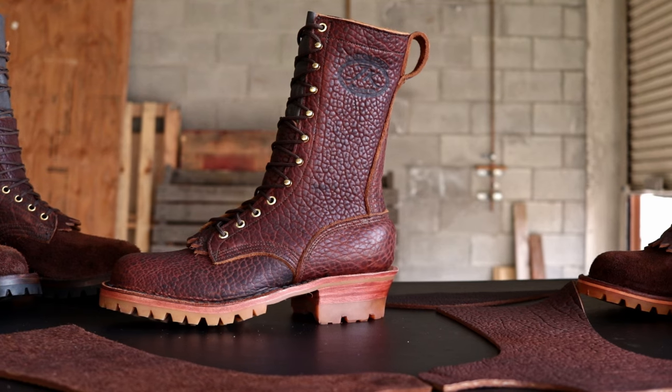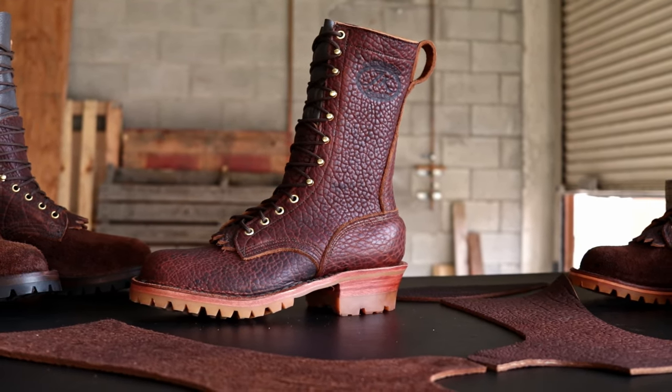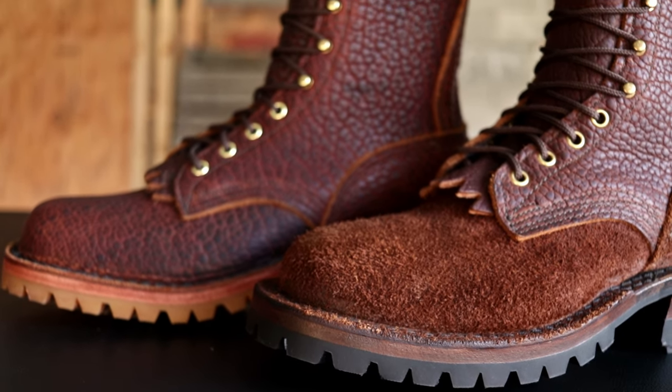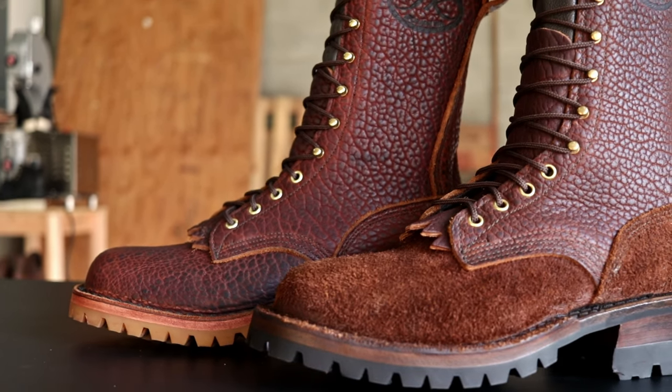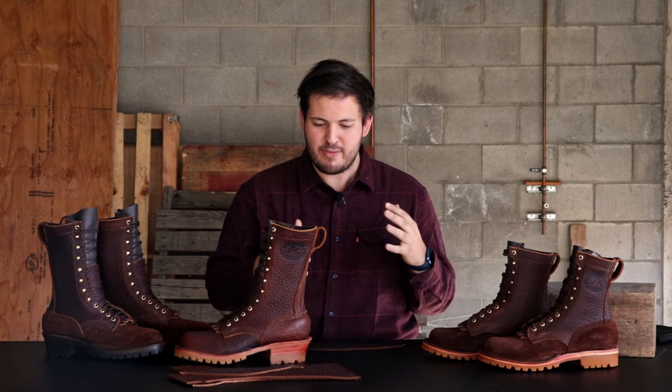Hey guys, it's Tim here at JK Boots and today we are looking at our newest leather, our Bison leather. We've actually kind of had it secretly slash not really officially out for a few months, but this is our official launch. Some of you already have them, but here's our official breakdown of what it is and what it looks like, and we are really, really happy with it. So let's just dive into it right away.